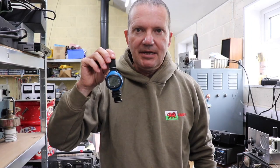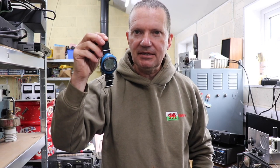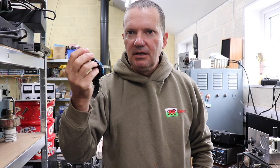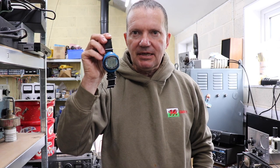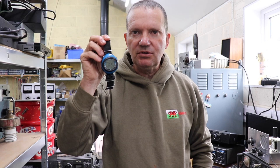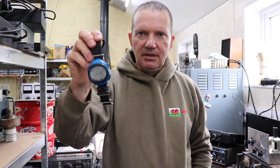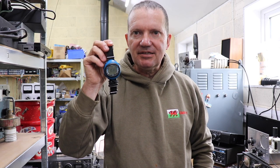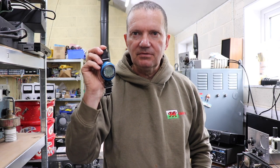Well folks, we made it safe and sound back from Greece and the D3 survived — I think it did pretty well actually, I was quite impressed. It seems to work just as it always has. If these ever come up on eBay or secondhand, I think you can be rest assured that if it's working and has a reasonable battery, it's going to have some pretty good life left in it. I hope you enjoyed our little excursion and field trip testing out this watch — hopefully we'll catch you again soon, cheers for now.